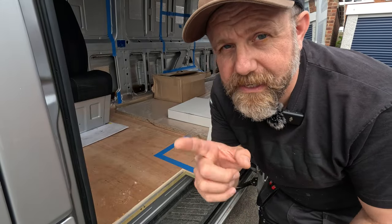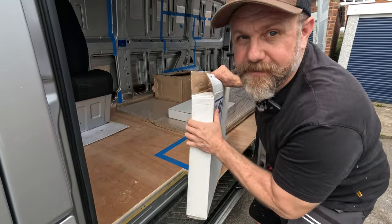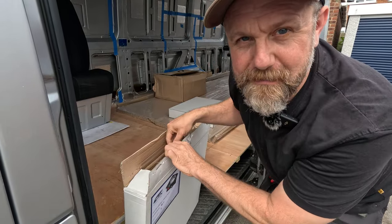For those of you who were here last week, you'll remember we took delivery of some swivel seat bases.